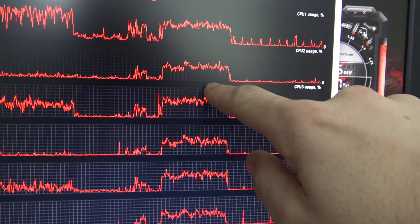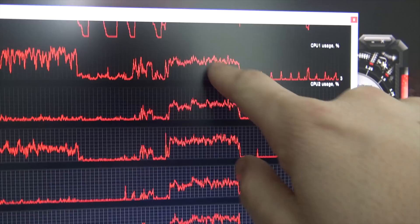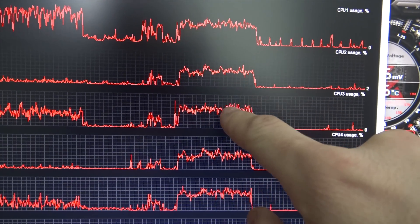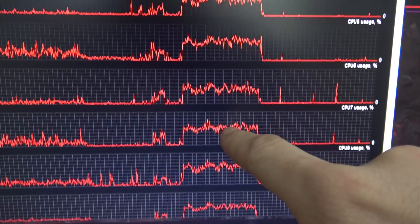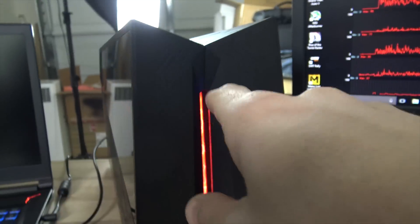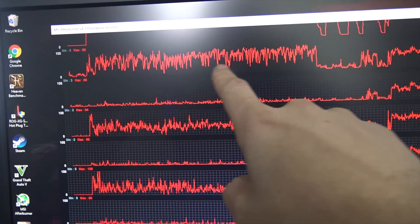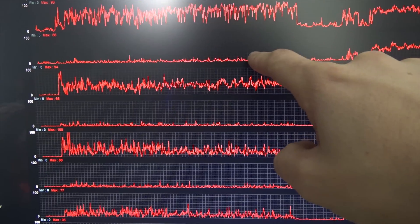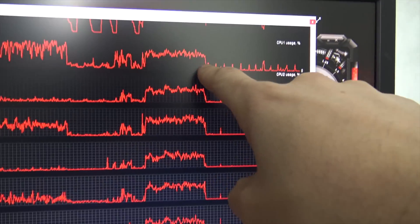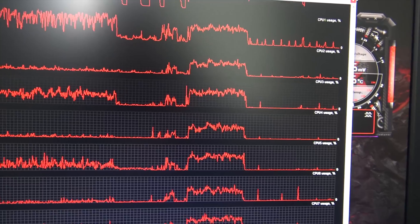This is also why it's important to use game engines in your testing — all of the cores are actually doing something, and none of them are reaching 100%; they're all sitting around 65% usage. This is not bottlenecking, this is just the nature of running a graphics card through a cable. Compare this to the Heaven benchmark where you could see core, hyper-thread idle, core, hyper-thread idle — but here everything is sharing the workload, which is exactly what you want.